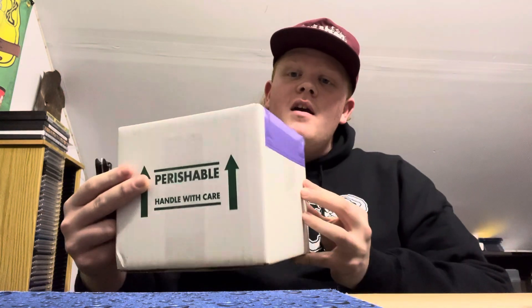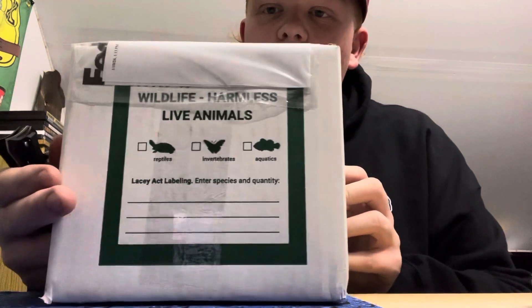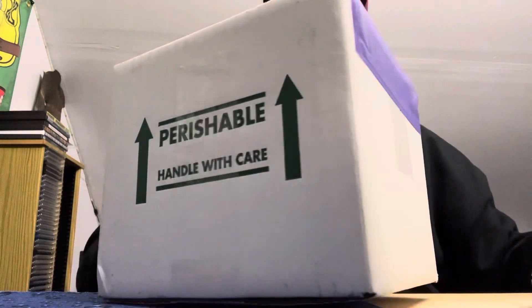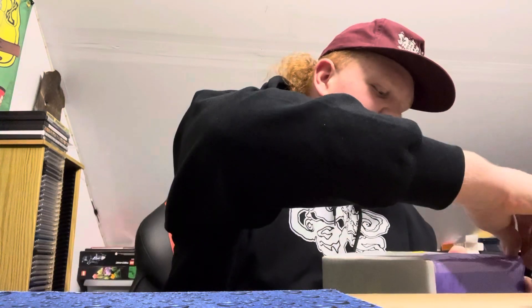All right everyone, it's Logan from Logan's Pokemon and Stuff. Starting a little sweaty, just got back from school. What do we have here? They didn't check it, but it's reptiles! Hey guys, I'll be doing a Pokemon giveaway.